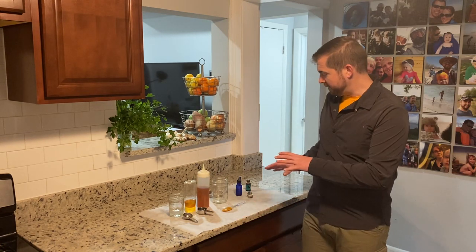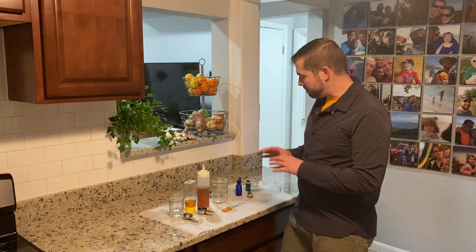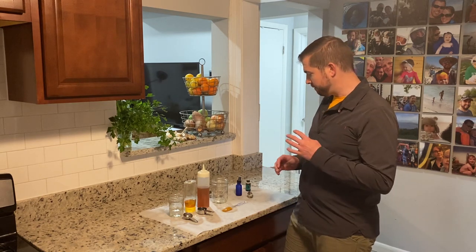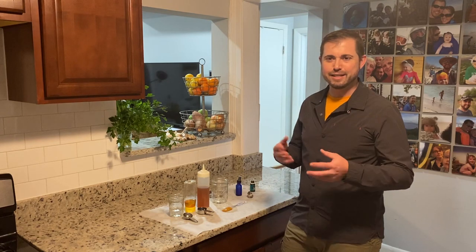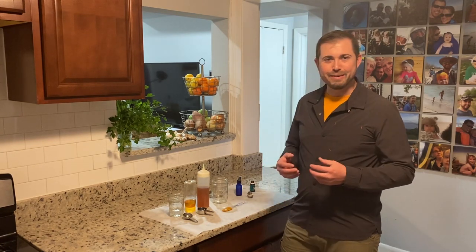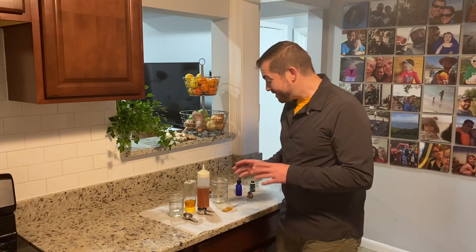Before we get started mixing our throat spray, let's go over what we've got here. It's actually quite simple — just a couple of ingredients. We've got warm distilled water, a little bit of local honey or store-bought honey, our propolis tincture that we just made, and — optional but highly recommended — one or two drops of peppermint essential oil in each bottle. That really gives it a nice kick.